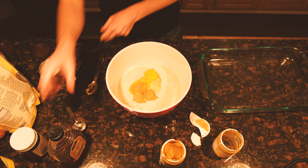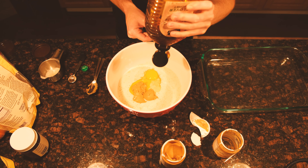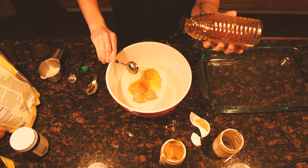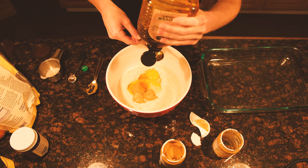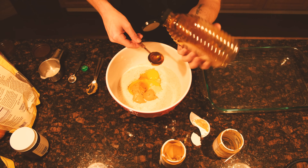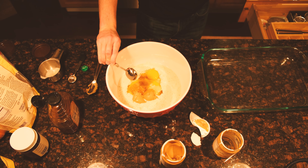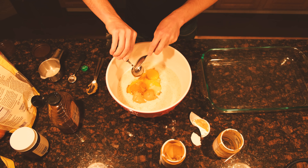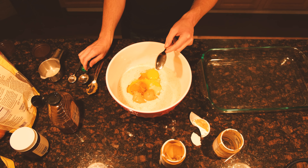All right, every last bit off there. Now we're doing two tablespoons of honey — that's the first and second tablespoon.